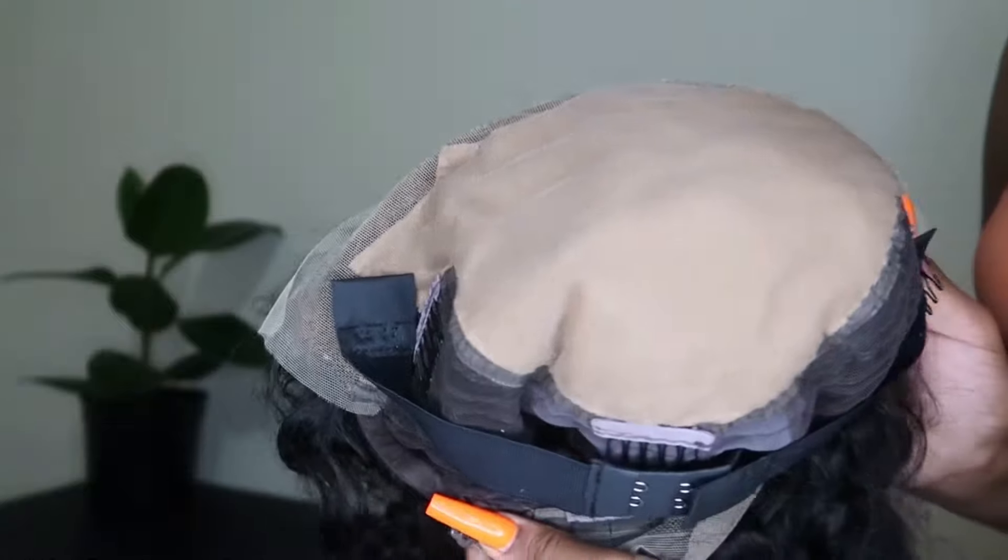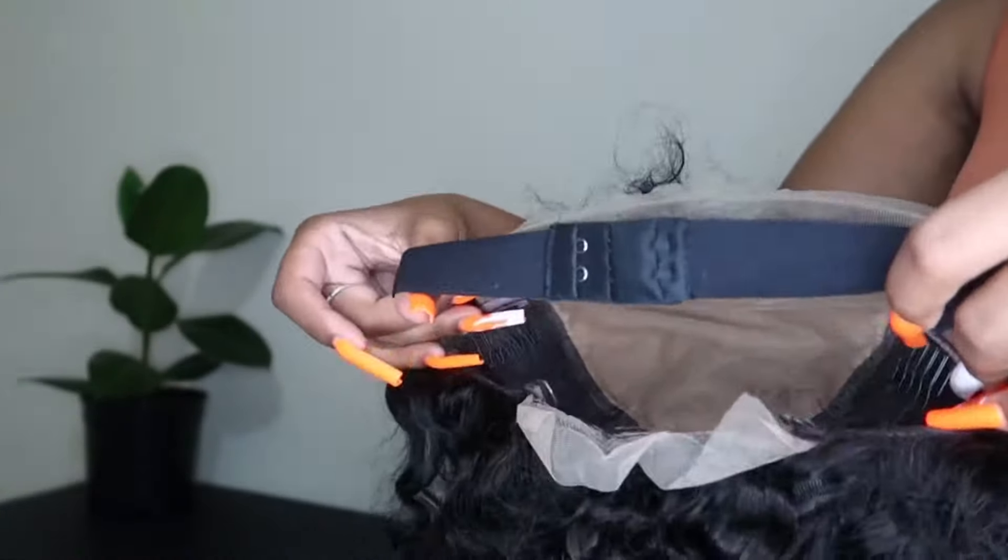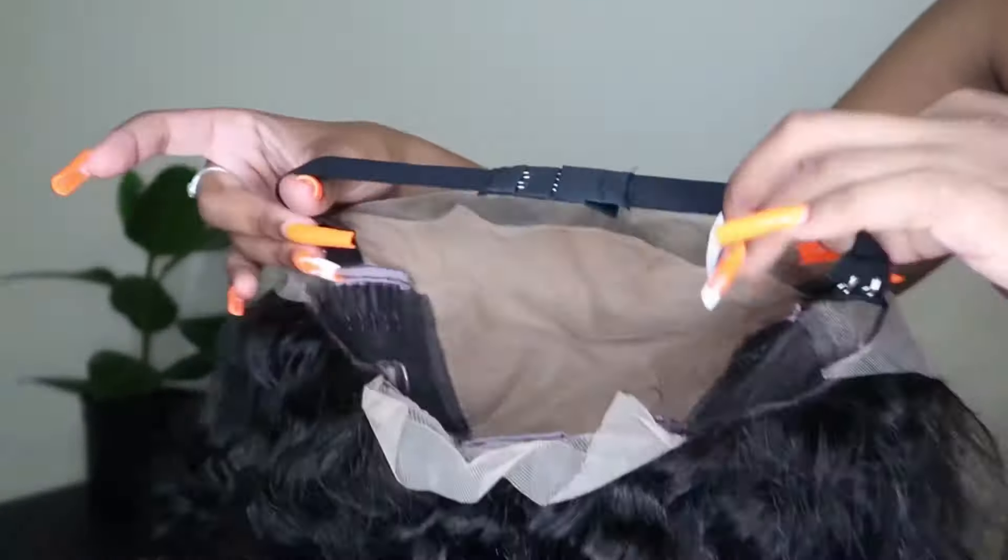On the inside there is an adjustable band to help the wig fit more securely, and there are also four combs in total on the wig. I'm now going to start installing the wig — I really love how it's already blending into my skin and the lace isn't even laid yet.